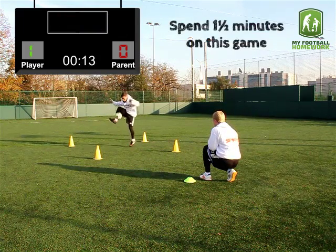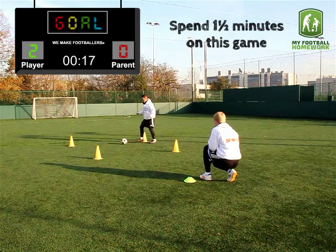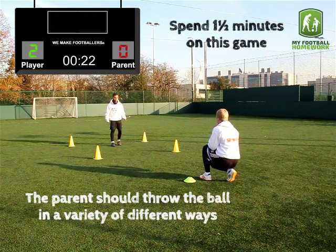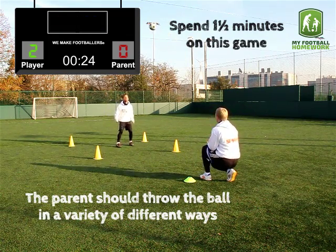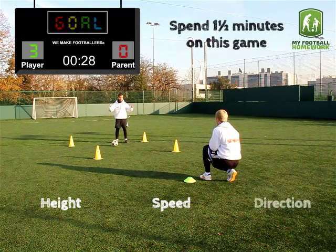Spend one and a half minutes on this game. The parent should throw the ball in a variety of different ways — change the height, speed, and direction.